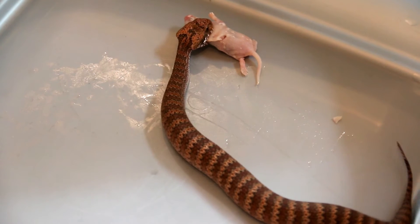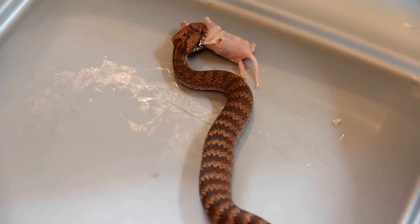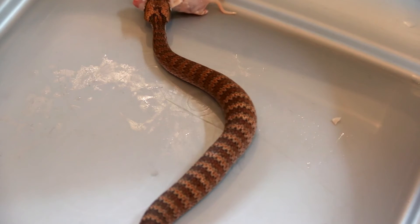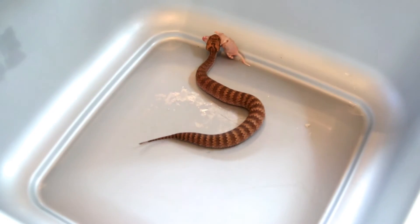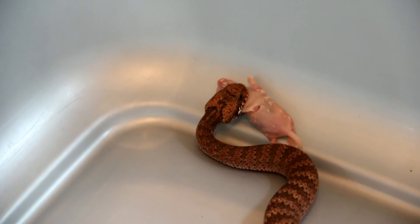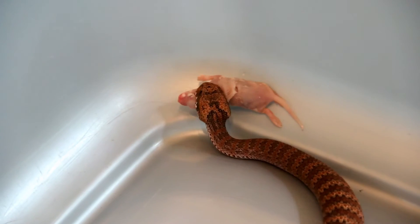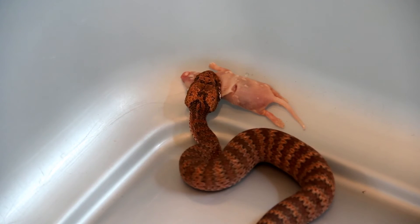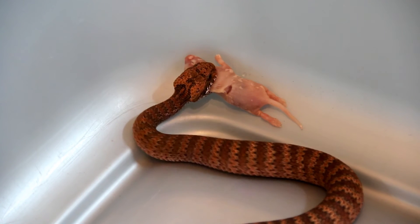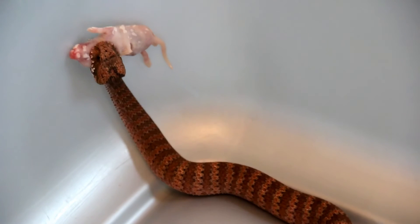We didn't force anything down her throat. We didn't grab her. We didn't get into the strike range. There was no danger for us, and there was only minimal stress for the snake. Now her natural response is to run away and she is trying to run away with the mouse in her mouth. But the good thing is she is still grabbing the mouse, so she is still interested in feeding. Otherwise she would have let the mouse go already and we would have had to tease her again.